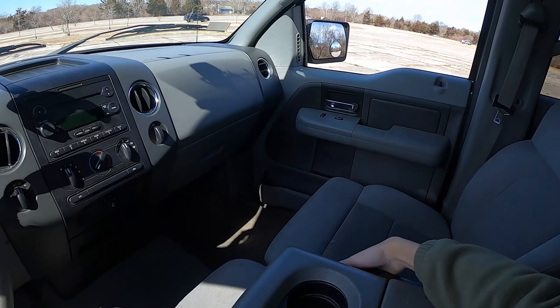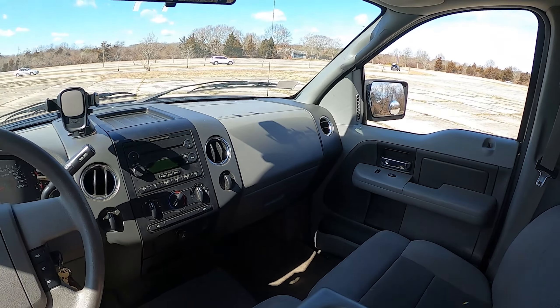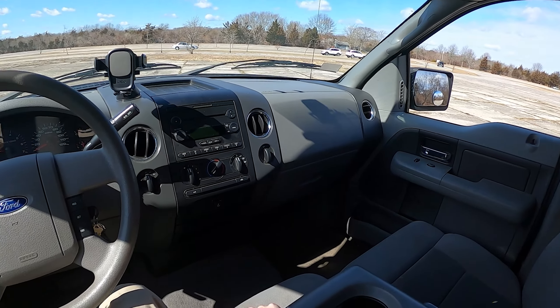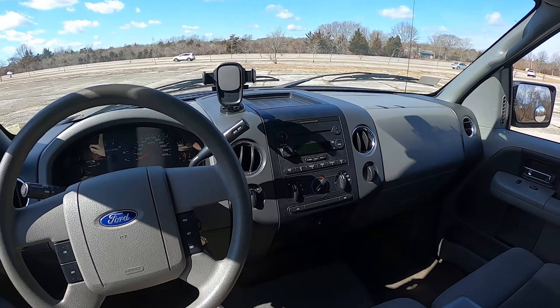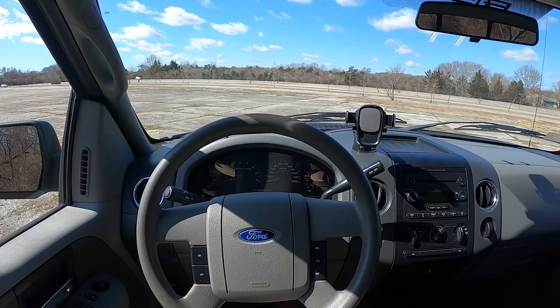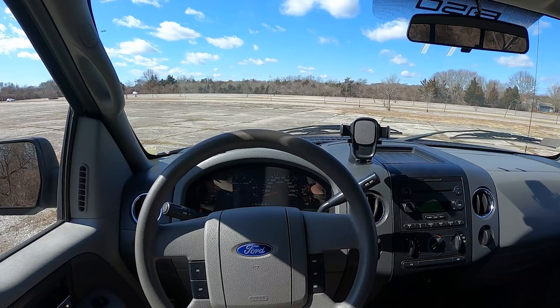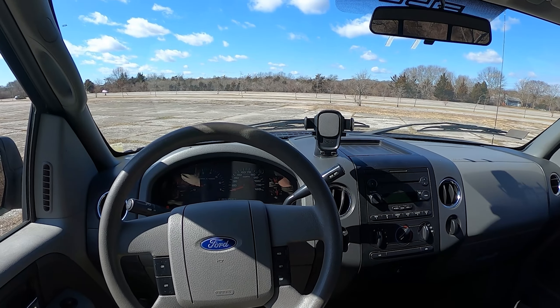Over here is your bench seat — you can flip it up to seat six people, but typically I just leave it down as an armrest. The seats are cloth and don't have much side bolstering, but thigh bolstering is actually okay. I'm six feet tall and I'm very comfortable driving this truck — it's built for pretty big people.